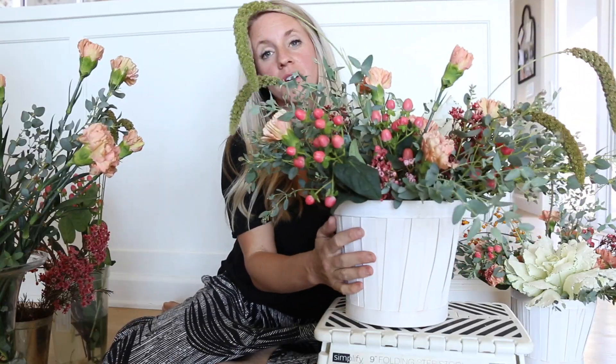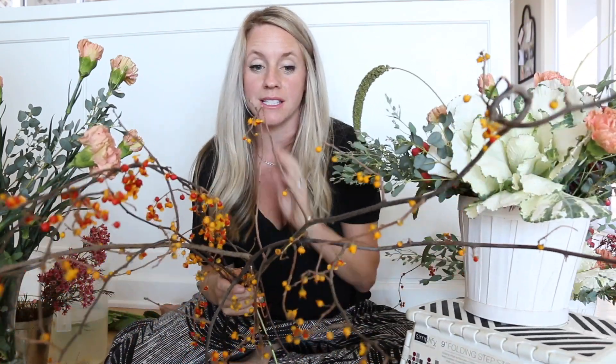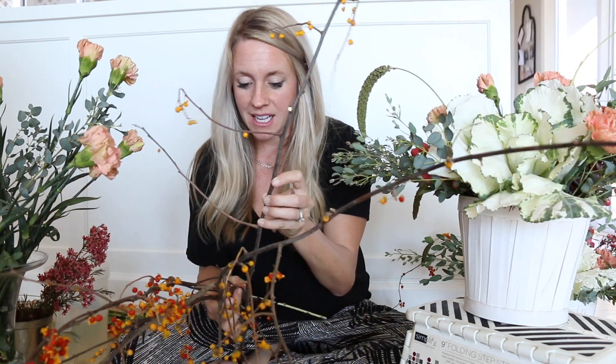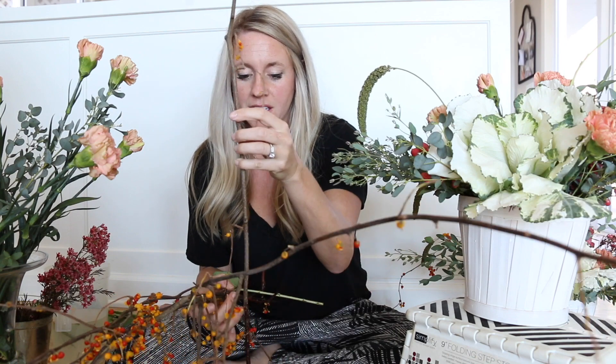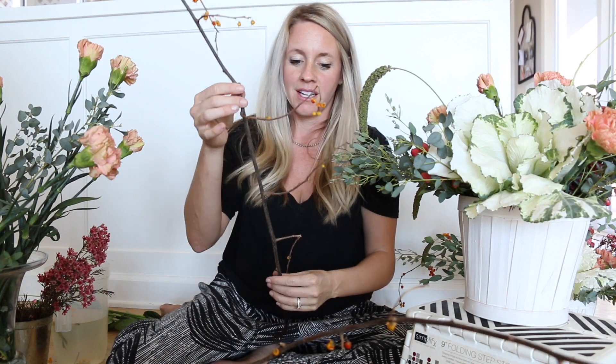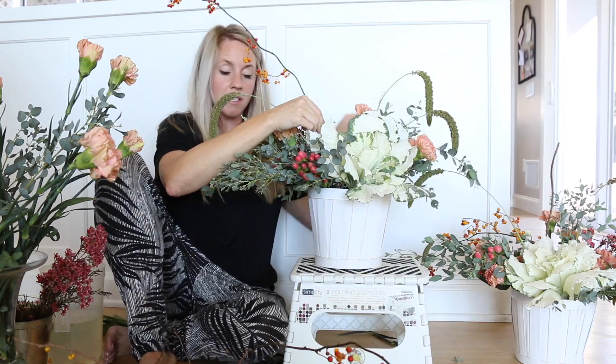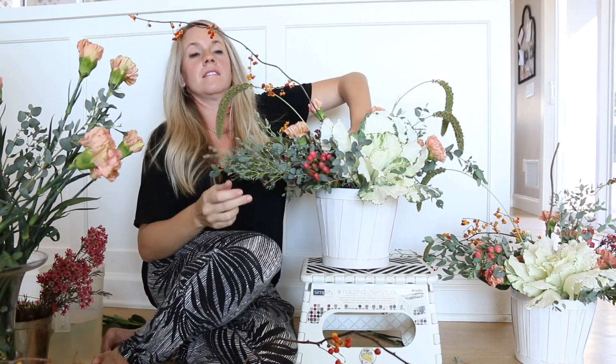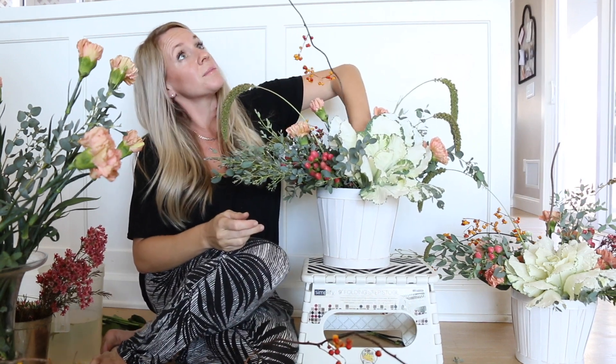Give it a good twirl and fill in where needed. The last touch to this gorgeous centerpiece is the fancy bittersweet. I love the wildness to it — it kind of twists and turns, it's very fall, and the colors are just gorgeous. I'm sticking it right here down in the middle. I like that it's just wild up top.